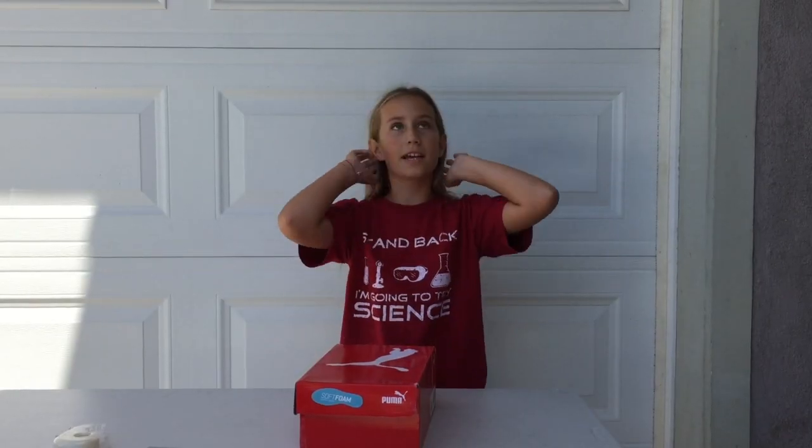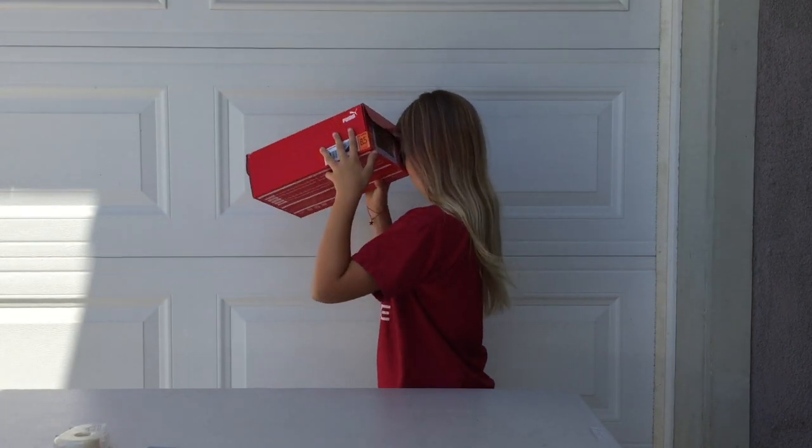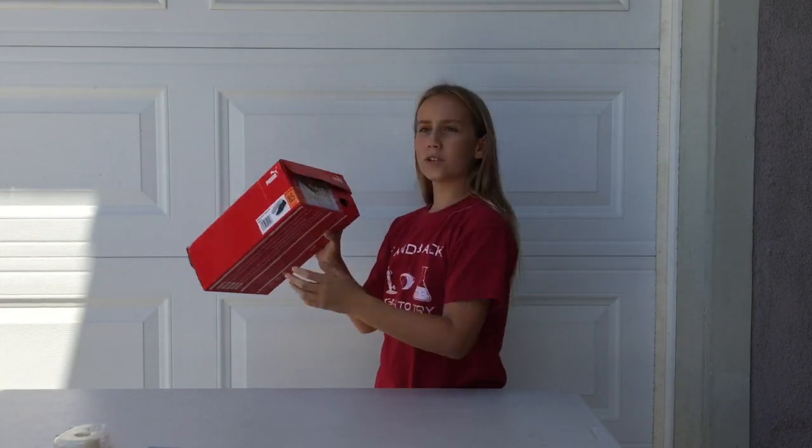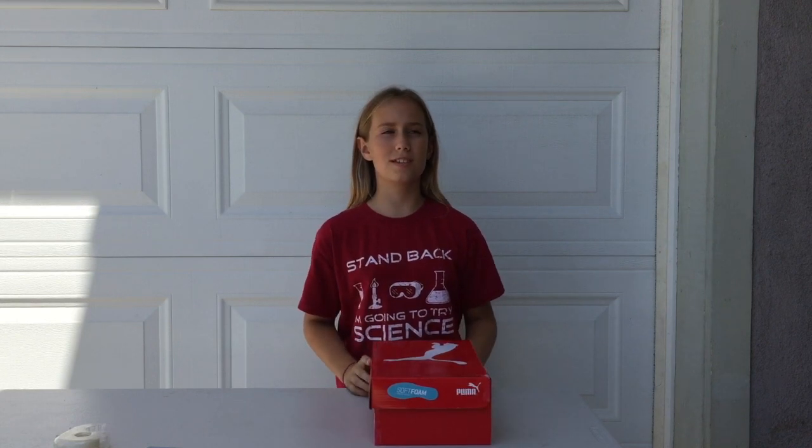Now here's how you use it — the sun is right there. Face away from the sun and move around the box. Once you see a tiny bit of light, that's probably the sun, and then you can view the solar eclipse safely.